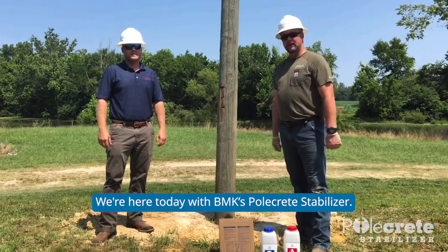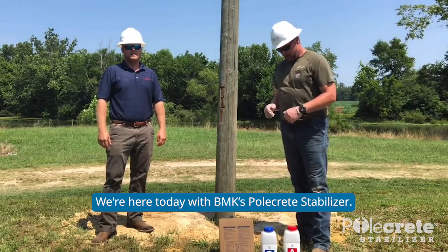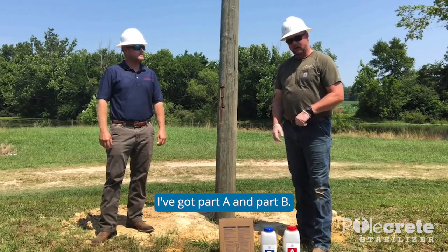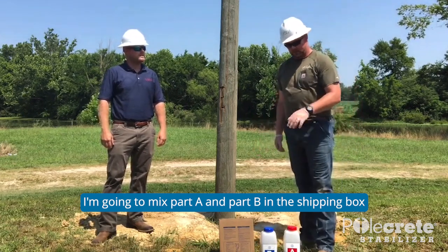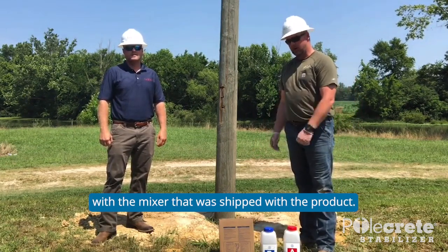We're here today with PMK's Polecrete Stabilizer. What I've got out here is part A and part B. I'm going to mix part A and part B in the shipping box using the nice little paddle that was shipped with the product.